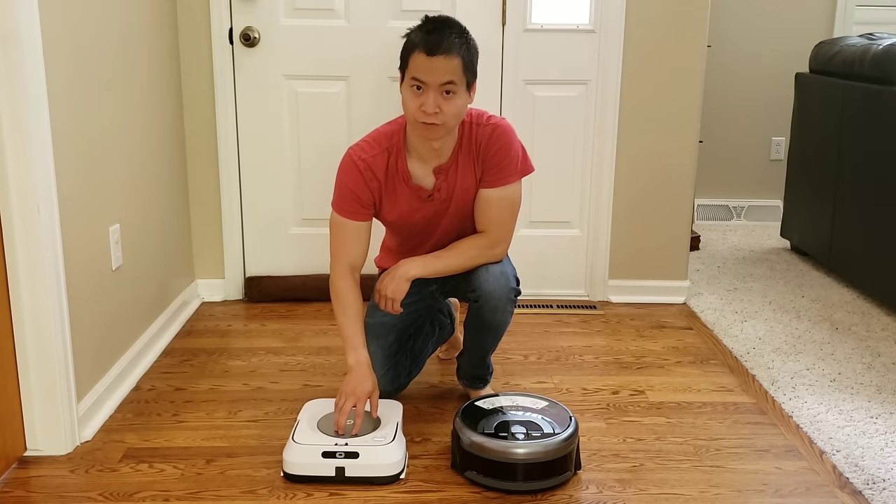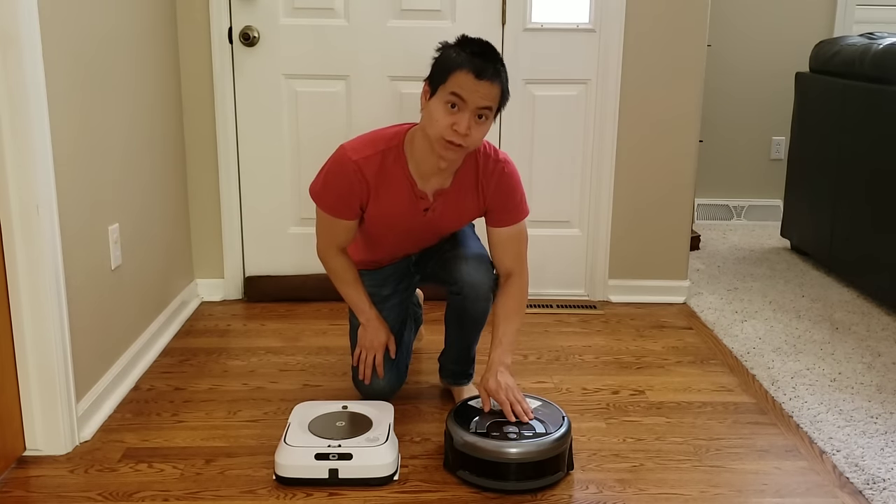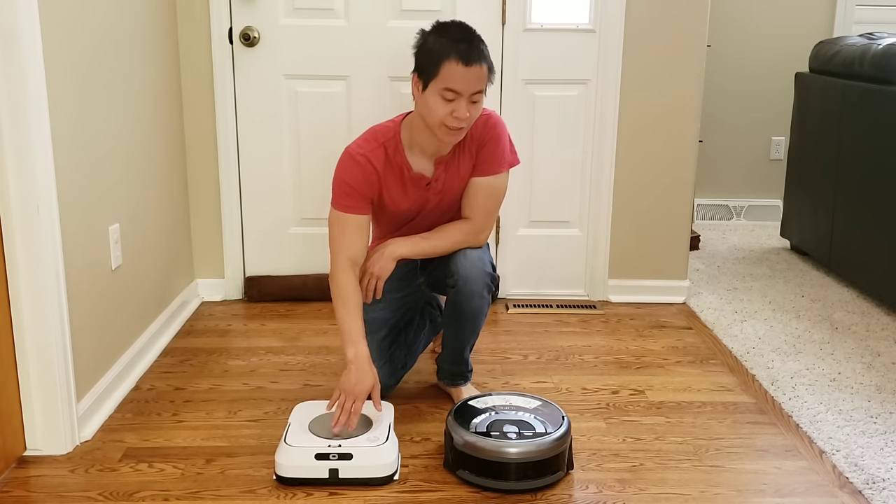iRobot's been making robots for 15 plus years now. The reason why I chose the iLife W400 to compete with the Brava Jet M6 is they both have very unique mopping mechanics.